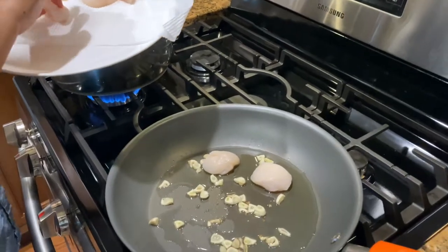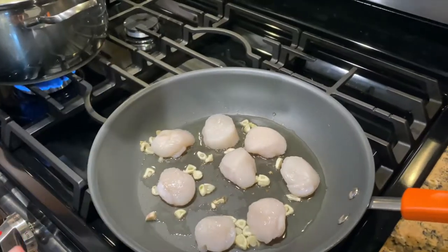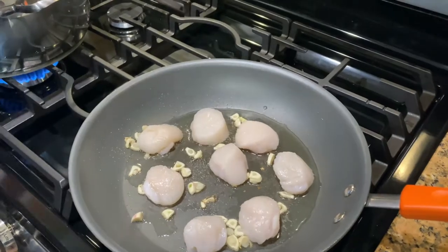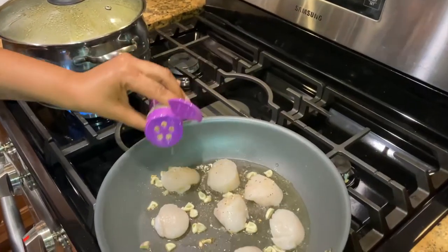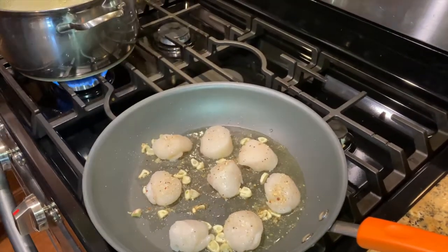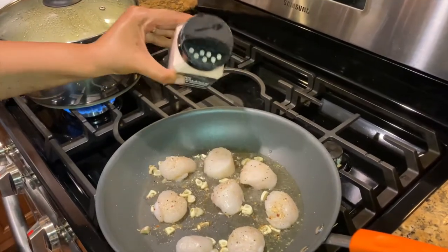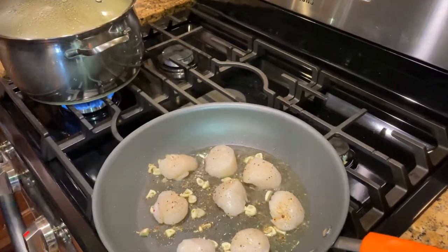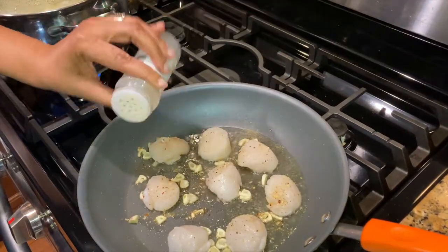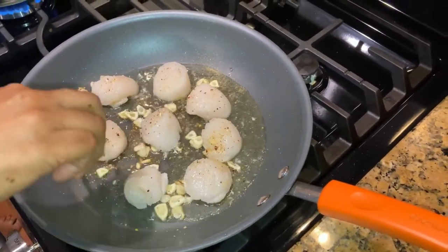I'm gonna turn up my stove a little bit. So I'm gonna add my onion powder to it, some Mrs. Dash onion and herb, a little bit of pink salt. They're so small so you don't want to overdo it. Garlic powder too. When I flip them over I'll basically do the same thing on the other side.